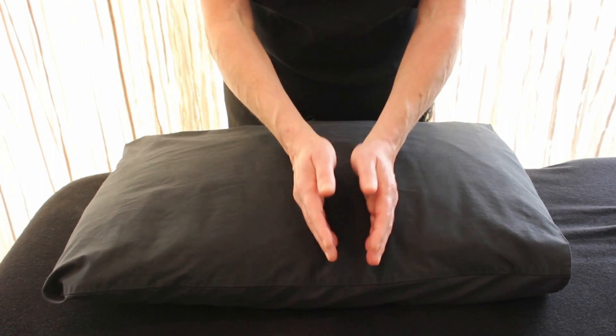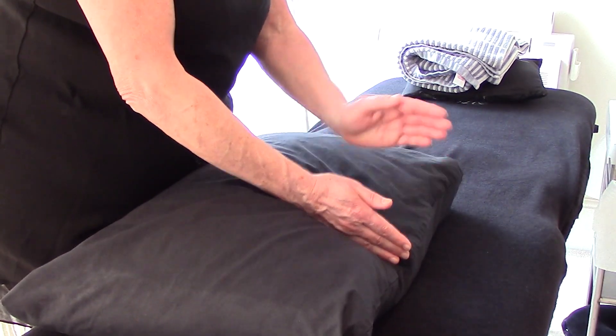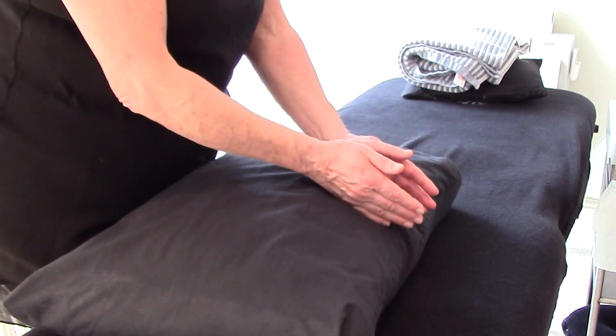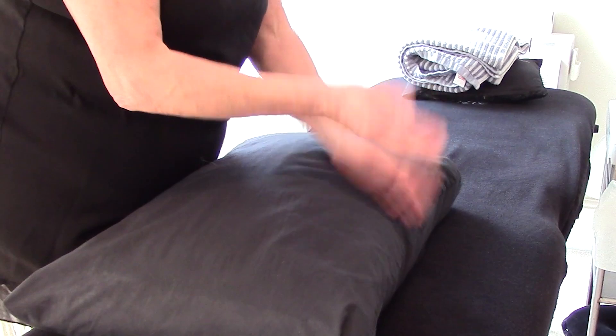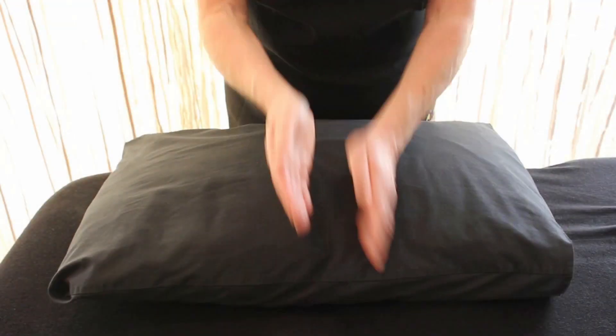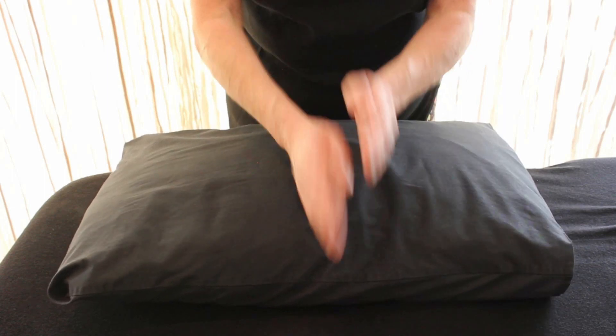It's a loose hand — it's not a karate chop, we're not trying to hurt the clients. We're trying to keep the wrists loose, and again we're going to keep that alternate hand rhythm. Fingers relaxed, wrists relaxed, but elbows tucked in — that gives you more wrist flexibility.